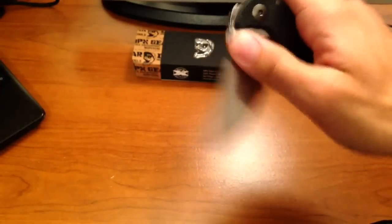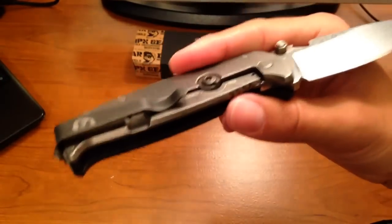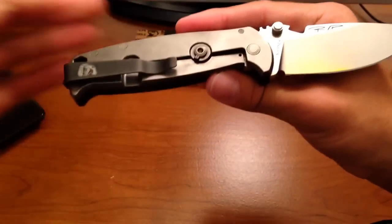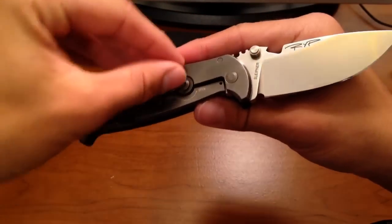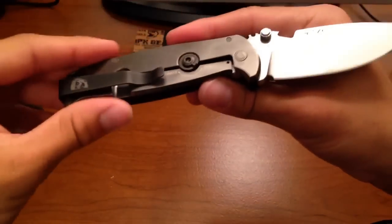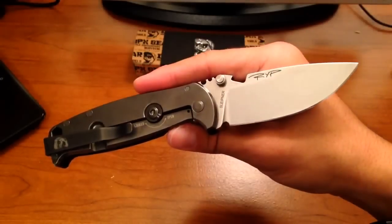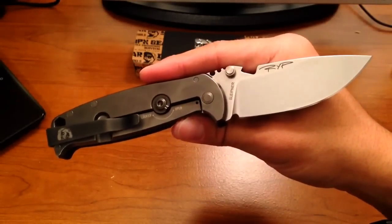That's what I kind of hope the rotoblock would be there for, although I'm pretty sure it's just there. So you can switch it to a fixed blade — but no, that's not going to happen. This is a folder. Do not expect any folder to be a fixed blade or act like one.